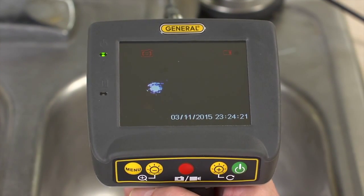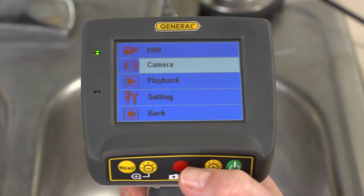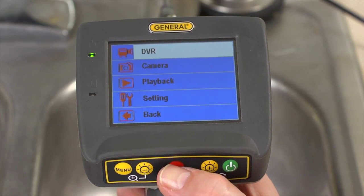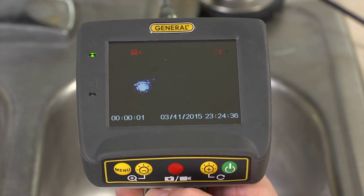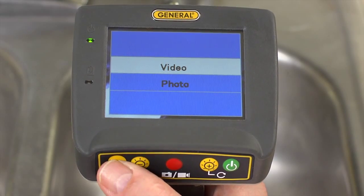Let's use recording mode. We've inserted the 4GB microSD memory card and set date and time. To record, press menu, then use plus or minus buttons to reach the DVR setting. Press the red button to select record, press again to start, and again to stop. We can also take still shots. Menu options let you view your videos and images in customized settings.